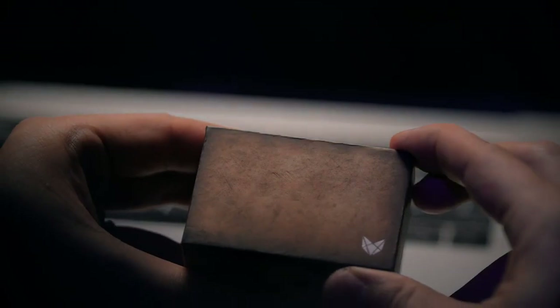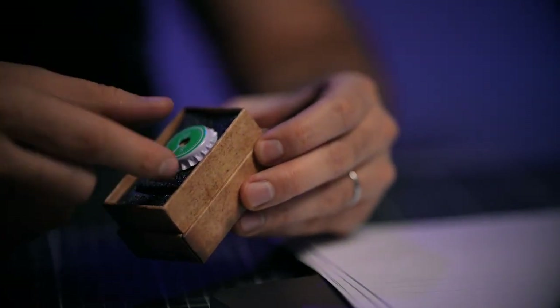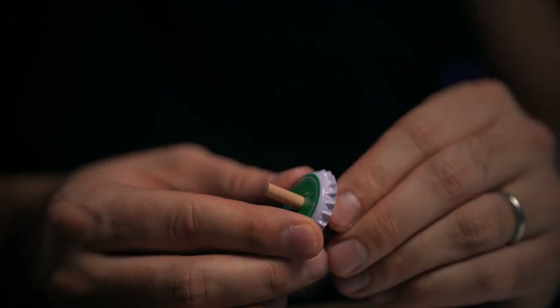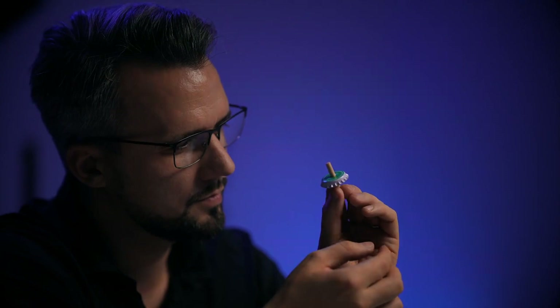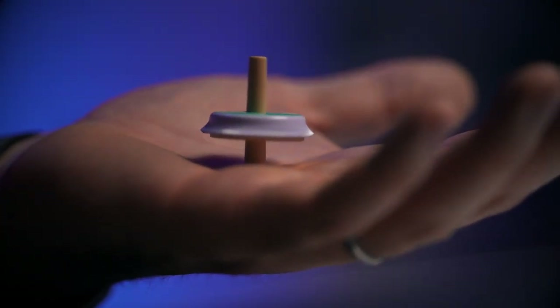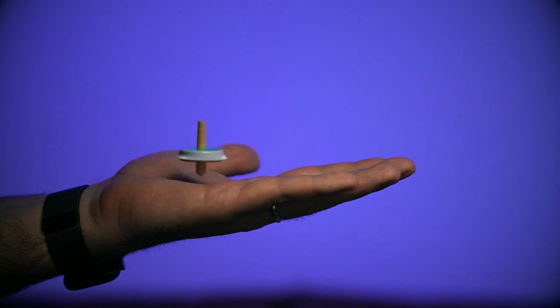What exactly is Grandfather's Top? You start with a box that your grandfather gave you, and inside is a little wooden toy, but it's not put together yet — that's for your audience to do. As they're putting it together, you tell the story that this is what your grandfather would give you. They figure out how to put the toy together and realize it's a spinning top, and then they watch as that top floats about an inch off of your hand.